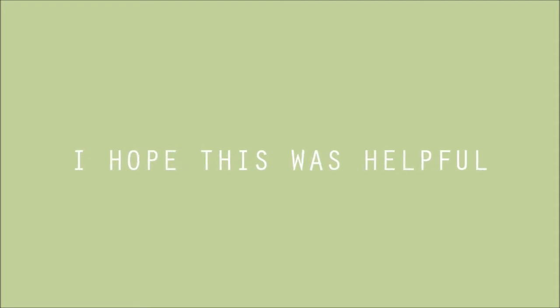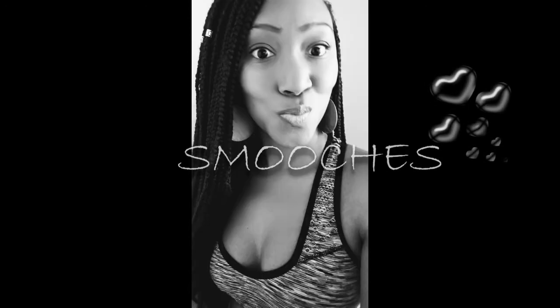Okay you guys, this is my process and this is the finished look. I hope you enjoyed today's video — I love you, smooches!